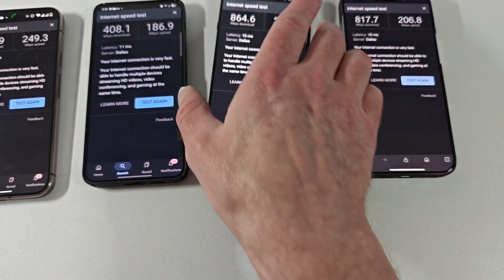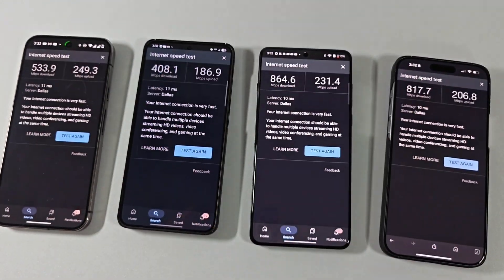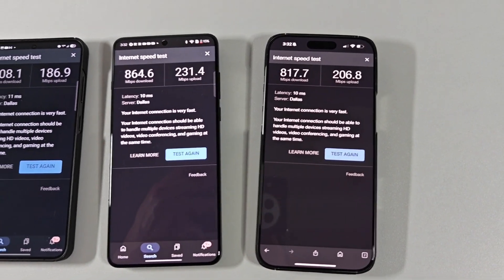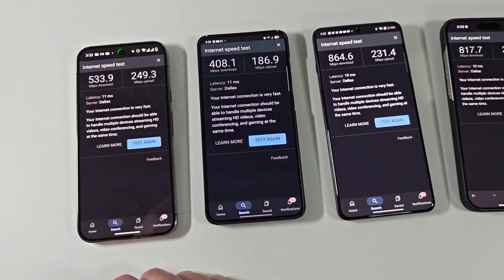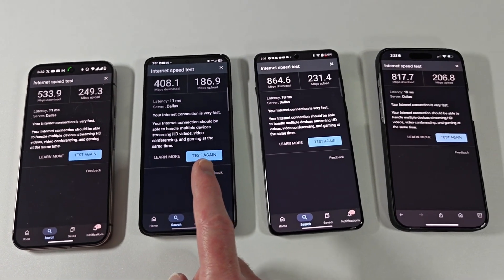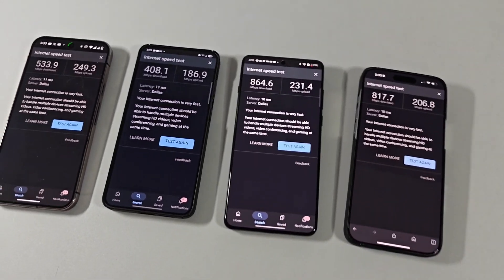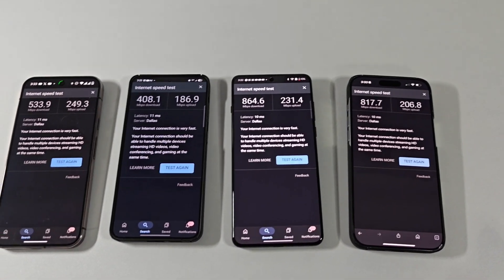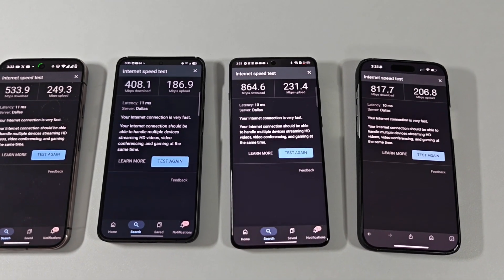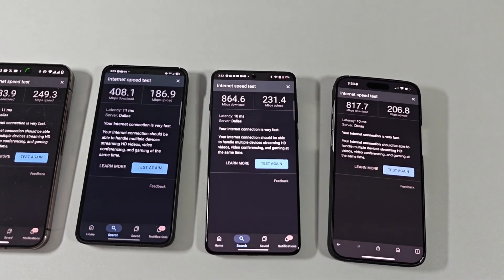The very latest and greatest Snapdragon X80 on the OnePlus 13 takes the crown, not only in download speed but upload as well. The latency comes in at 10 milliseconds — very low. The OnePlus 13 and iPhone 16 Pro Max both hit 10ms, while the others get 11ms, which is still pretty typical. Most of these devices get really good speeds. To recap: Pixel 9 Pro XL, S24 Plus, OnePlus 13, and iPhone 16 Pro Max. I will also test data speeds outside of Wi-Fi. These speeds are honestly pretty fast — I'd typically get those kinds of speeds when plugged in with an Ethernet cable. I'm only about 10 feet away from my mesh network router, so solid test conditions.